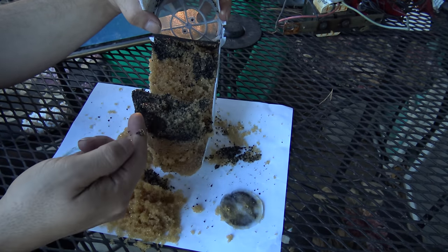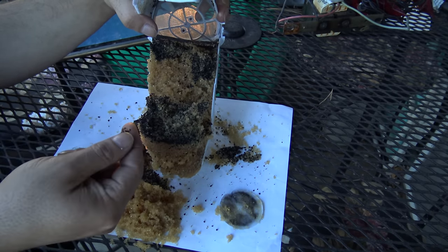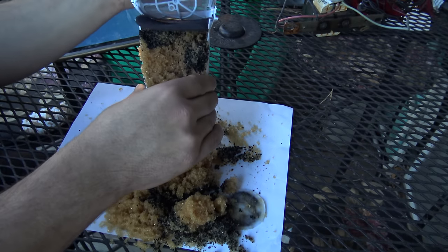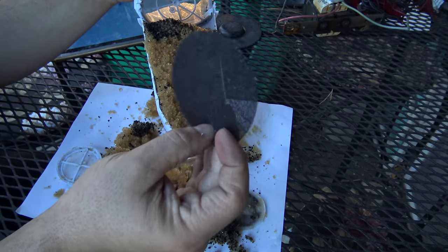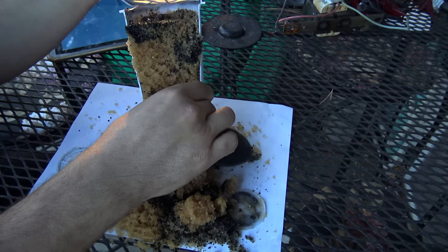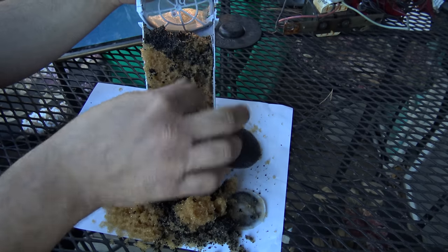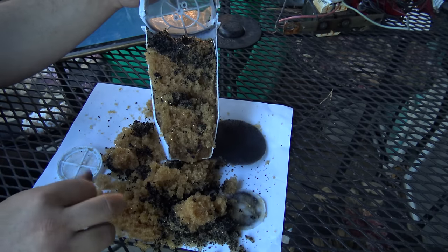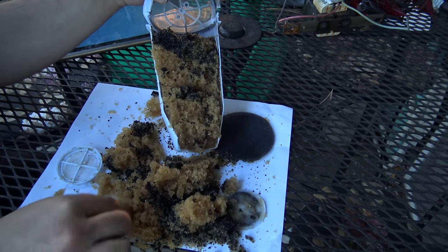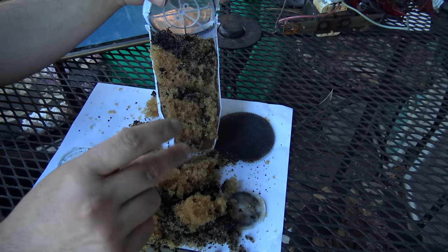You've got the activated charcoal layer, and you've got just a regular plastic mesh, and then another mesh on top. So all in all, that's charcoal on top. This must be the ion exchange array and membrane. It's kind of gooey — it's almost like a gel.